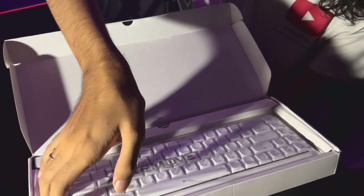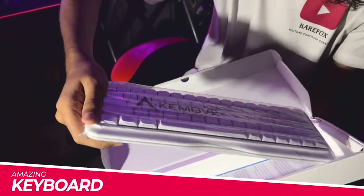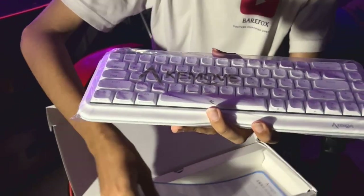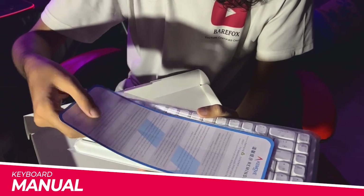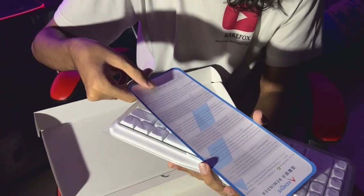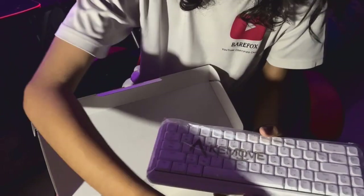It is an amazing white color keyboard — let's get it out of the box. So you get the keyboard itself, you get the manual for the keyboard, with a gentle reminder in English, Chinese, Russian, and other languages. We'll keep that aside for a minute.